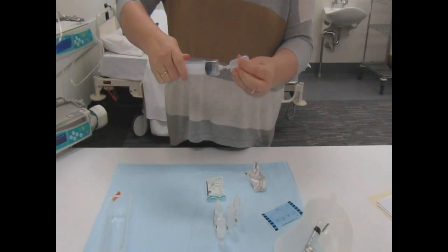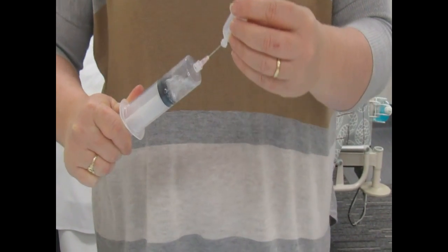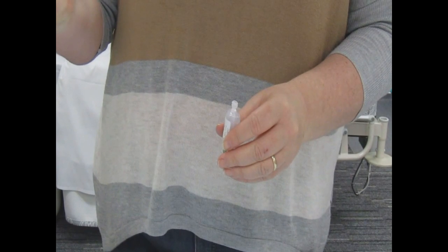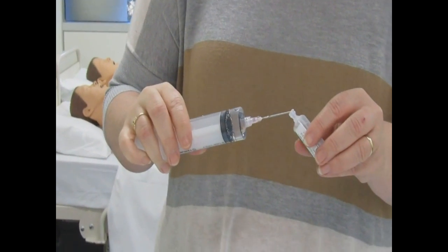Now I'll put on my drawing-up needle. For this step it's just a matter of drawing back 49.5mls of normal saline, which is nice and easy for the first few. On the last one you'll need to be very careful as you draw back that normal saline.